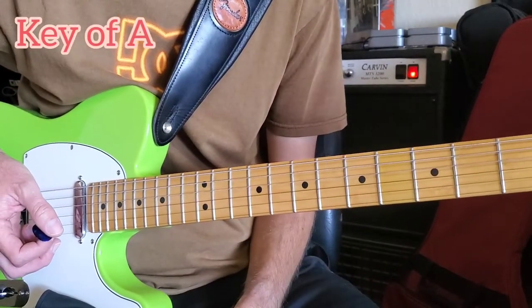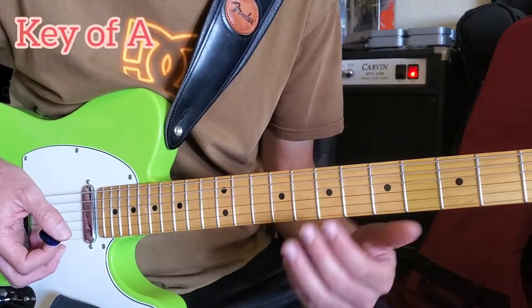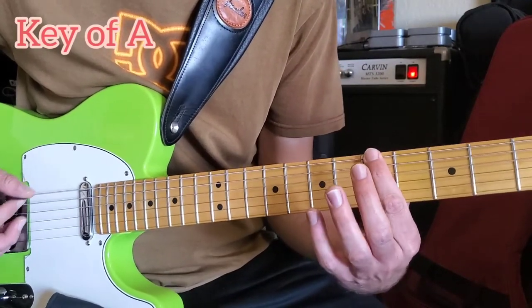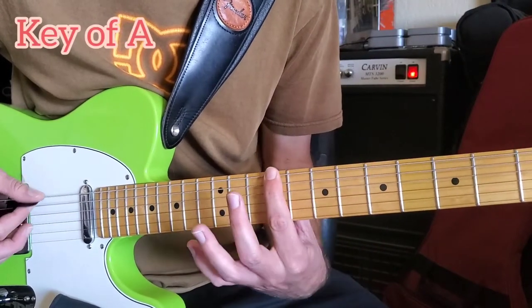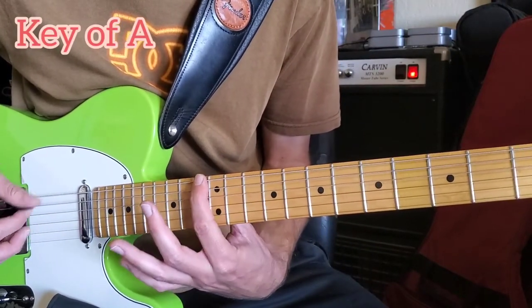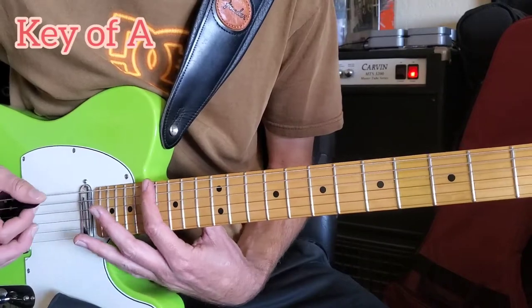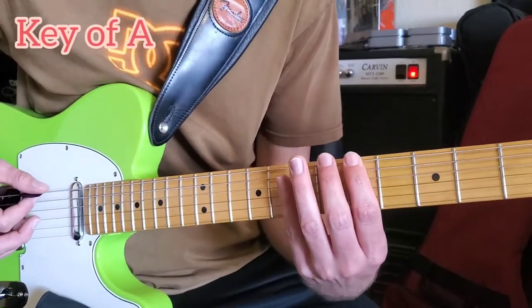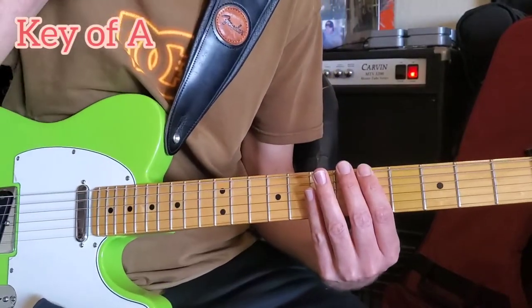So like I said, it's every note, all 12 notes — just as if you were doing this — just every fret one after another. It's fun, I think! Let me know in the comment section below.